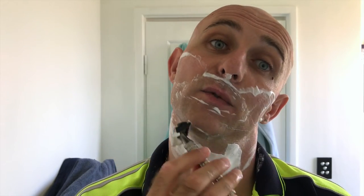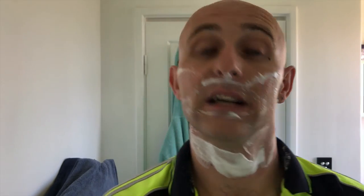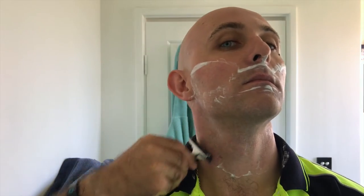I've already buffed this area several times and it doesn't feel irritated at all.